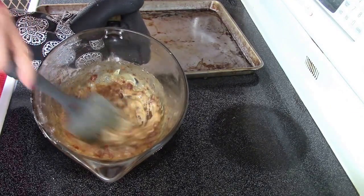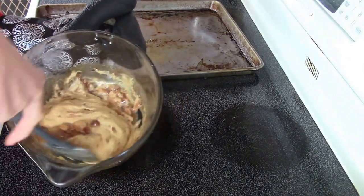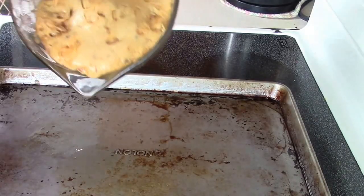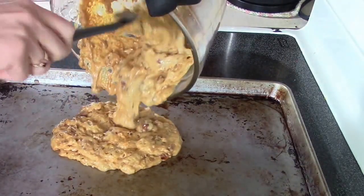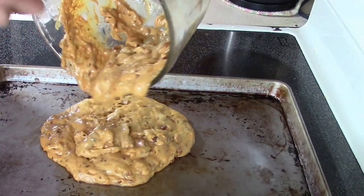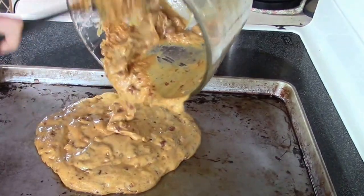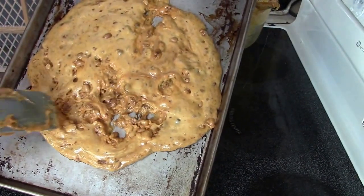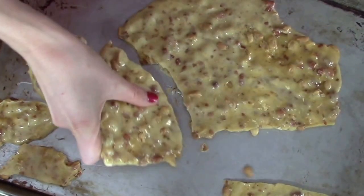Notice how it quickly lightens up and changes consistency. Now I'll pour it on my hot buttered pan. It's really important that it's hot so that the peanut brittle will spread. I tip my pan to help the peanut brittle spread. Let it cool down and snap. It is crunchy, bubbly, full of color, and absolutely delicious.